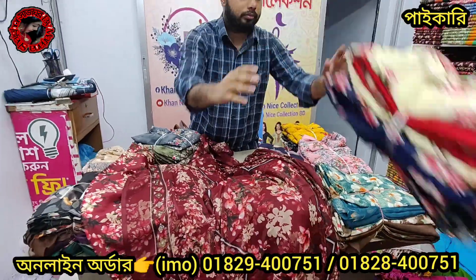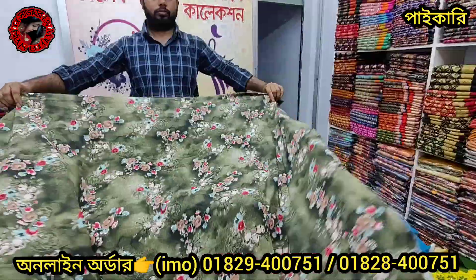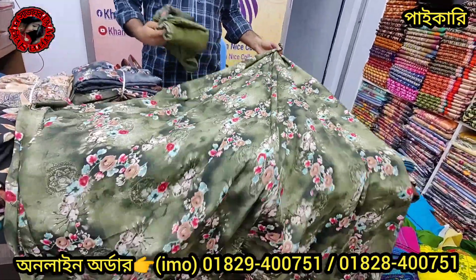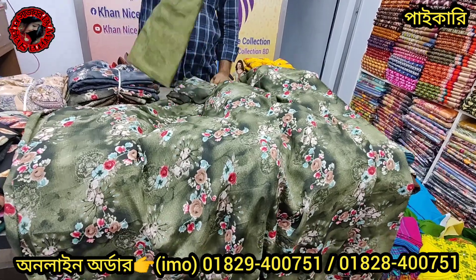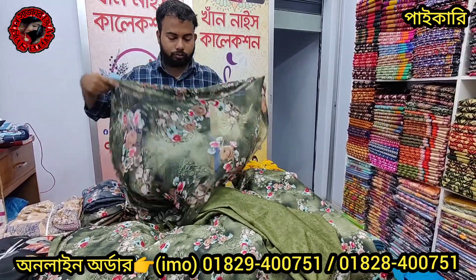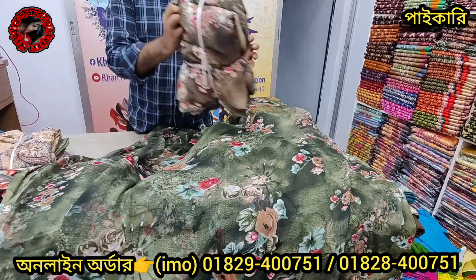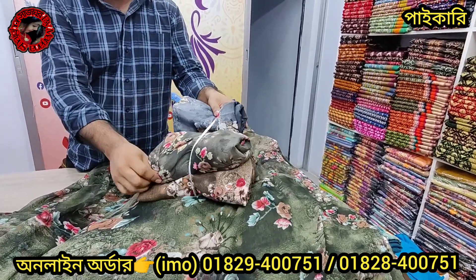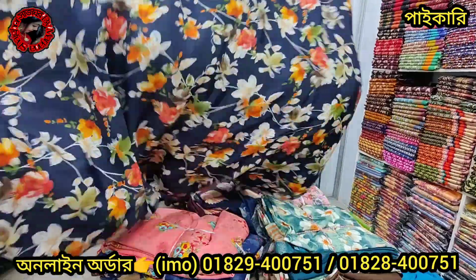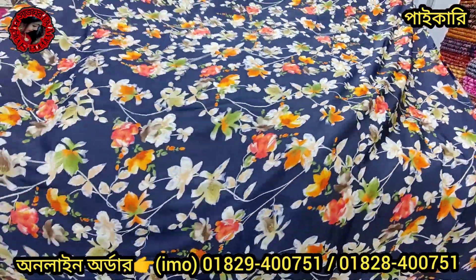Only 6500 — the color is very beautiful. The front and back side is the same. They look beautiful — only 7500. The color looks beautiful.